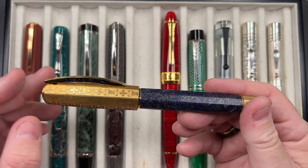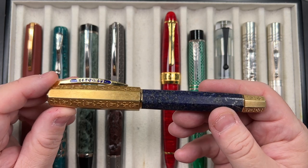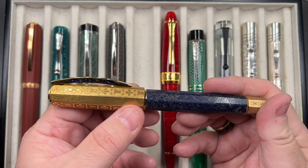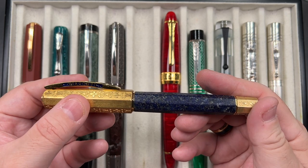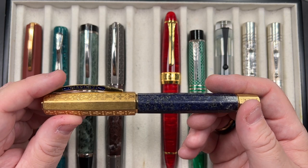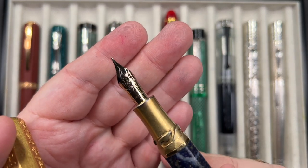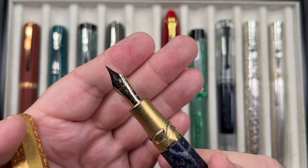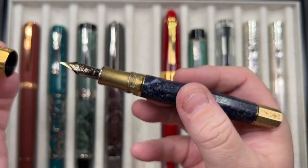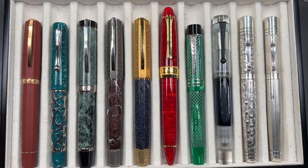The Visconti Medici Il Magnifico in the lapis lazuli features actual lapis lazuli stone, which makes it heavy, along with a solid silver cap, section, and power vac knob. The trim is gold vermeil — essentially gold plating over silver. It has a number six size Visconti nib, the newer 18-carat gold nib, in a medium. It's a really, really nice pen to write with.